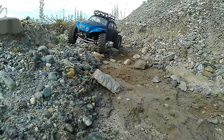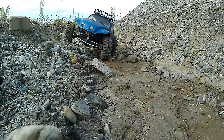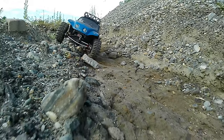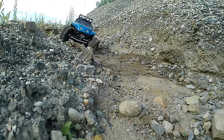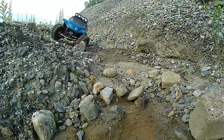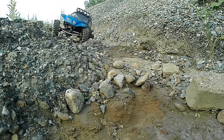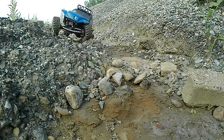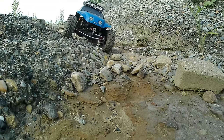A couple summers ago, around September or October, I went to my local hobby shop and discovered they had Pro-Line bodies, so I picked up this one — a 1973 Super Beetle.